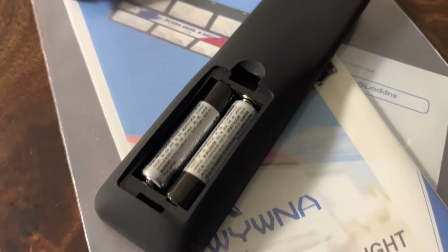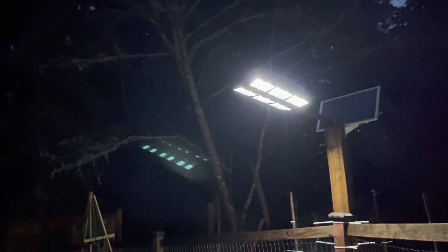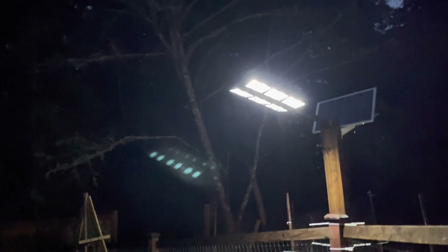There's the remote — this takes two AAA batteries. Alright, here we are. It's night time and this thing's been raining all day, kind of overcast, and this thing still did pretty good.